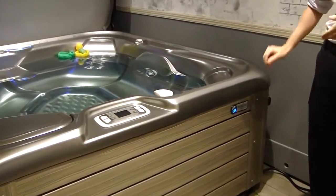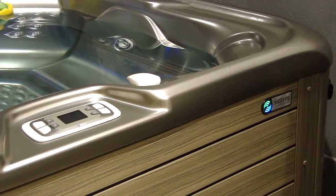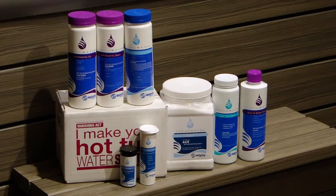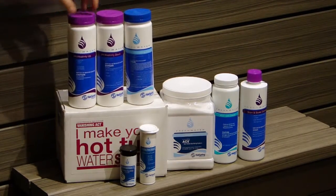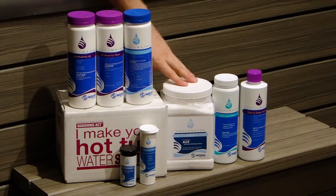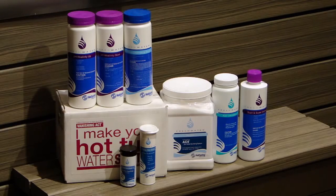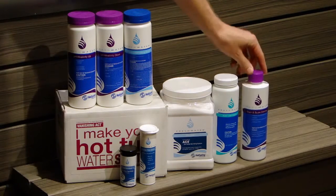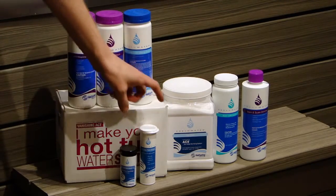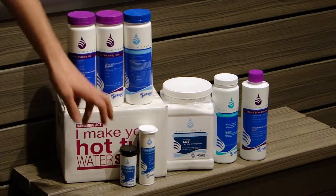Now that your spa is powered up, you're going to notice a blinking light. That's going to continue to blink until you add the salt to the system and the system recognizes the salt. In your water care package we have: pH alkalinity up and down, a small bottle of chlorinating granules, spa salt, an empty bottle used to clean your ACE cell, stain and scale defense, a calcium pillow which reduces calcium in the water if needed, regular test strips that test your chlorine and pH alkalinity, and salt water test strips.